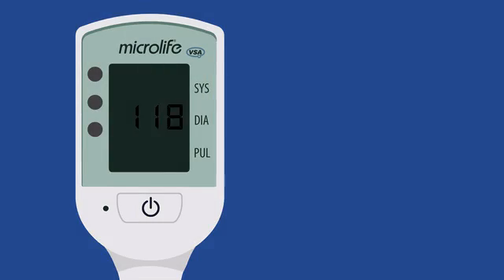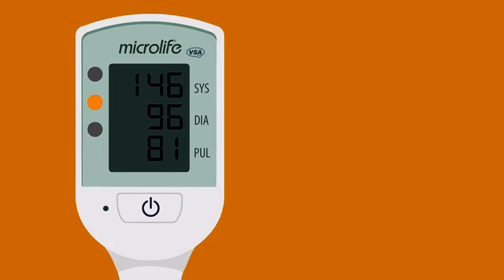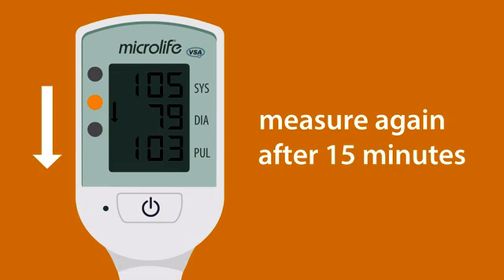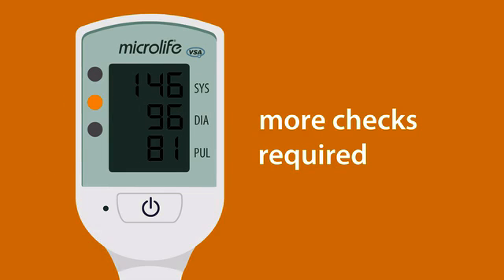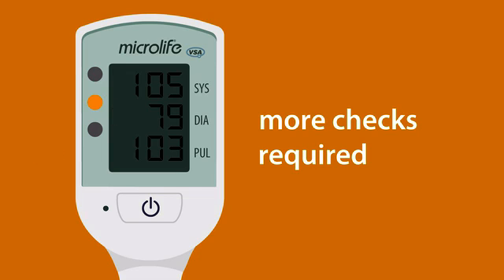If you see a green light, the woman's blood pressure and heart rate are normal. If you see a yellow light with an arrow pointing up or down, you should always take the measurement again after 15 minutes of rest. If it's still yellow, more checks are required. The woman may need to go to hospital for treatment.